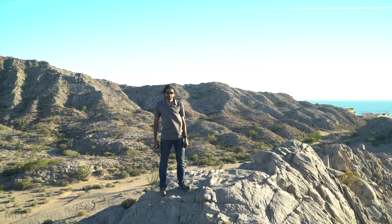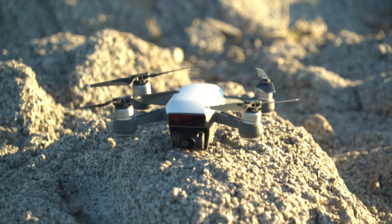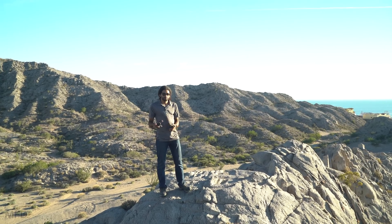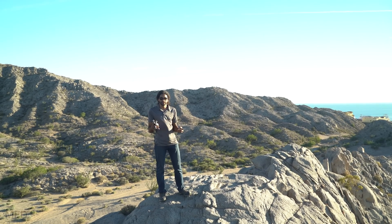Hi, this is Cory Smith with My First Drone, and today I'm just going to be showing you how to simply calibrate the DJI Spark. Calibrating it is really easy, but if you've never owned a drone before it might be something that sounds scary — but it's really not.